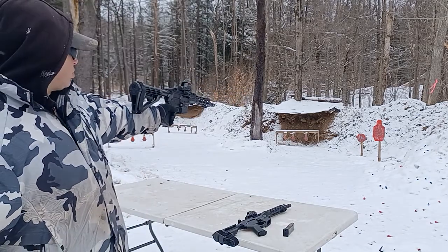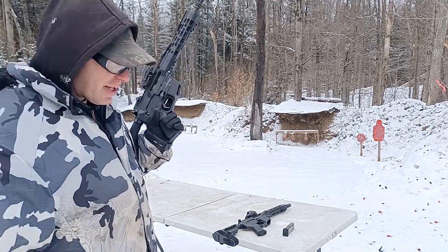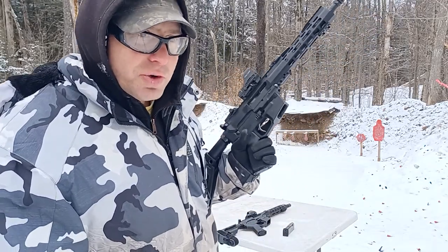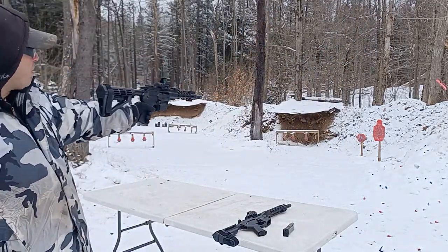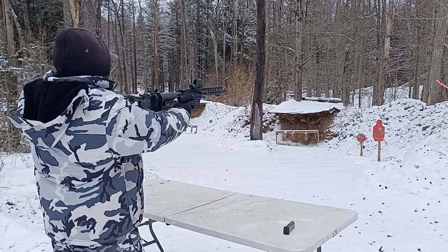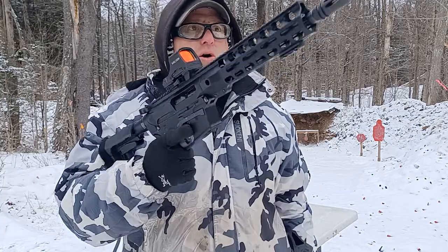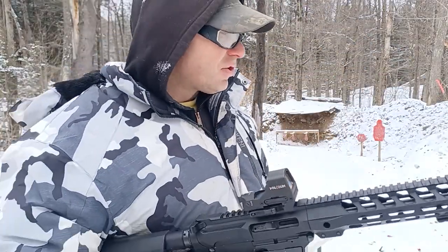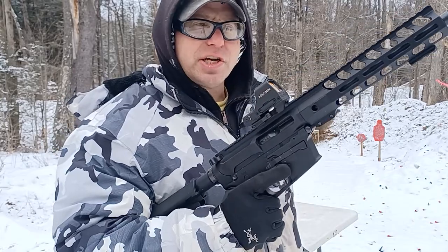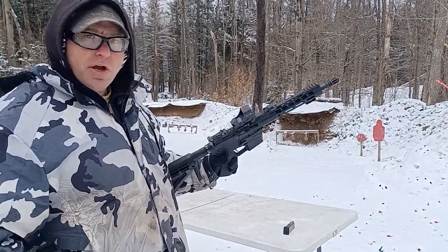You can feel the difference when you hold the gun one-handed. This gun is definitely lighter in the front, so it's less front-heavy. The other gun tends to be more front-heavy. I'm not sure about the overall weight difference, but the front-heavy feeling is noticeable.